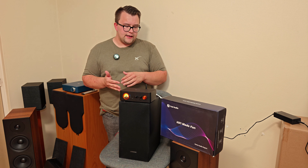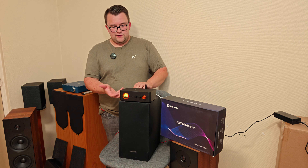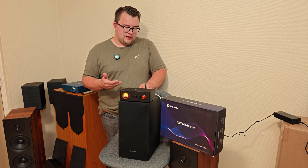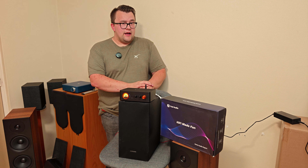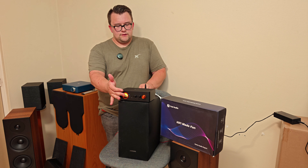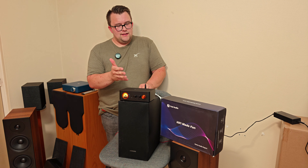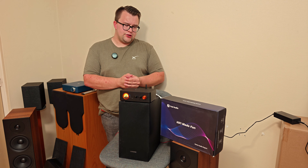If you use this with a passive subwoofer solution — I have an old Samsung subwoofer from a stereo setup — it works fine. It's really a great over-performing amplifier. The VU meter on the front looks pretty cool, and while it's a bit of a gimmick, it does give this amplifier a nicer look than some other simpler amplifiers.